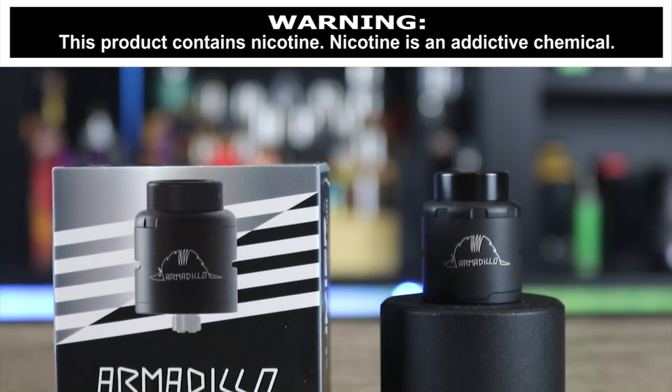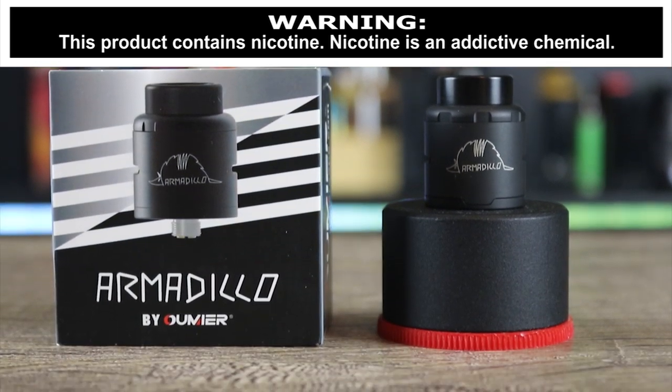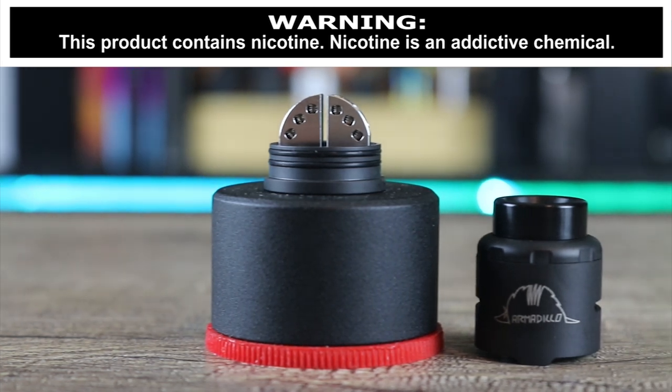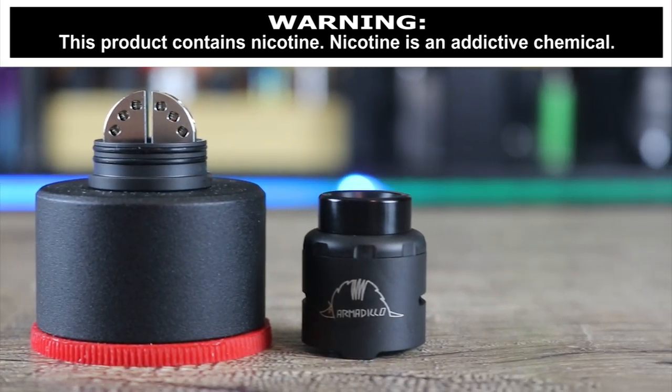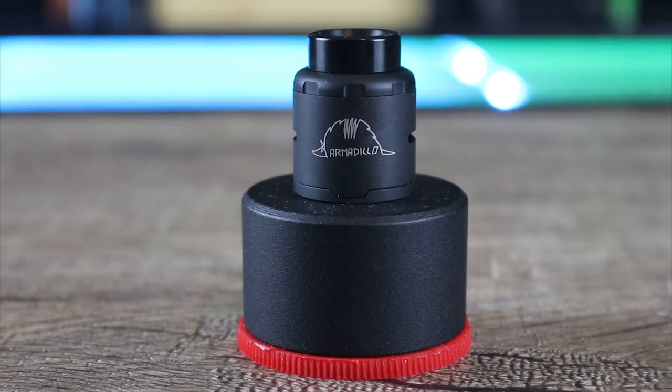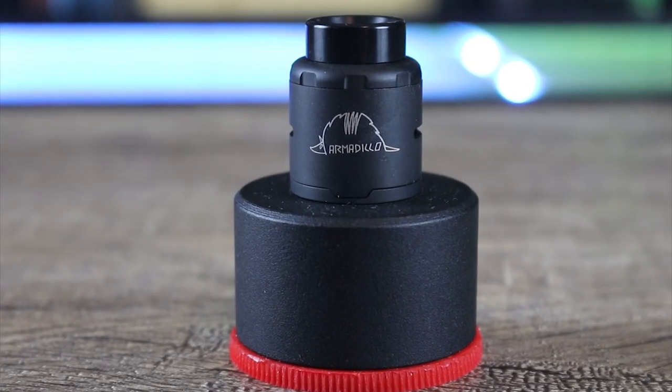What's up insiders? Today we're going to be going over the Omir Armadillo. Big question is, is this a really nice atomizer or is it roadkill? Make sure you watch the whole review to find out exactly what I think.